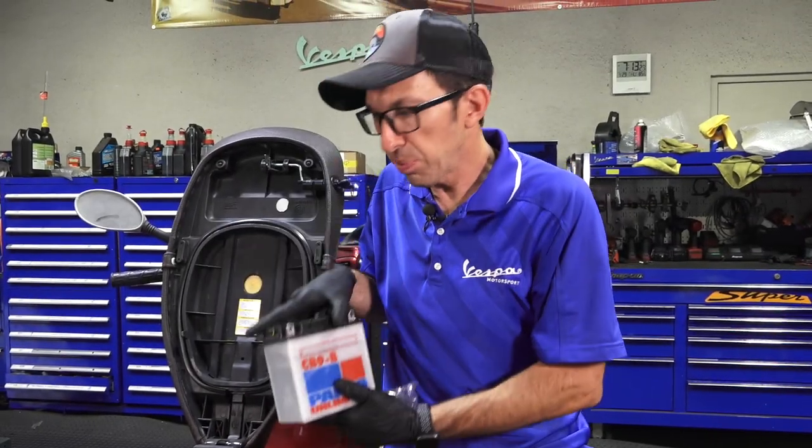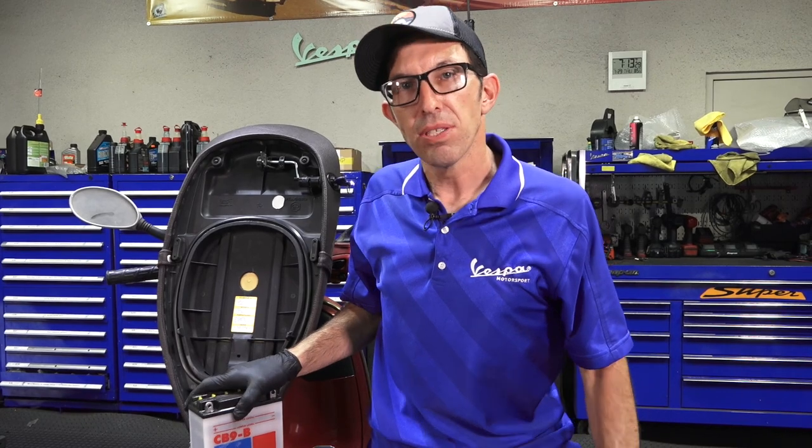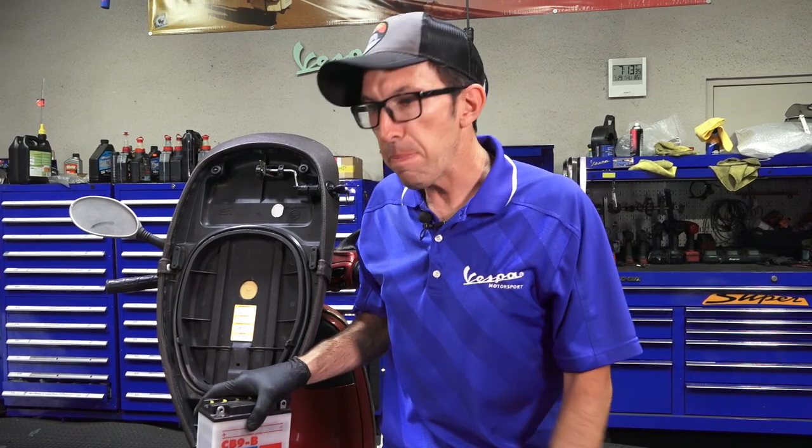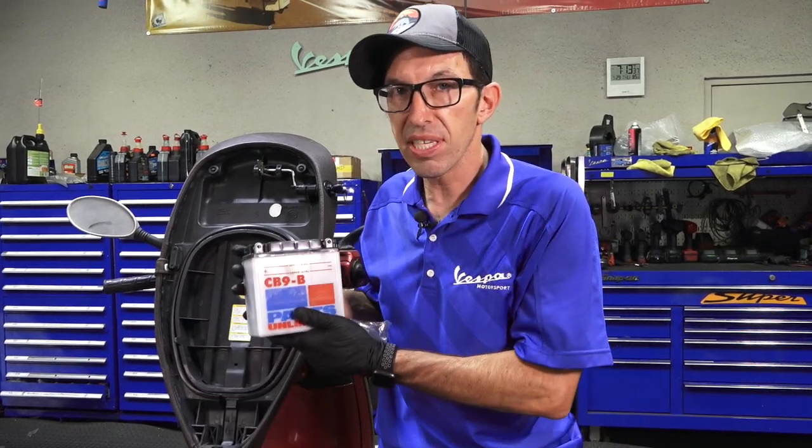Hey everybody, it's Robot here from Vespa Motorsport and ScooterWest.com. Hopefully you watched the intro to this video. This is going to be the first part — we're going to do the simple thing: prep a battery, the correct size battery for this ET4.